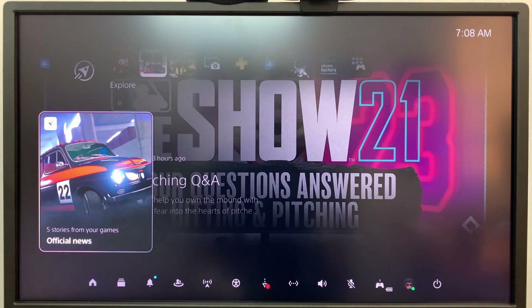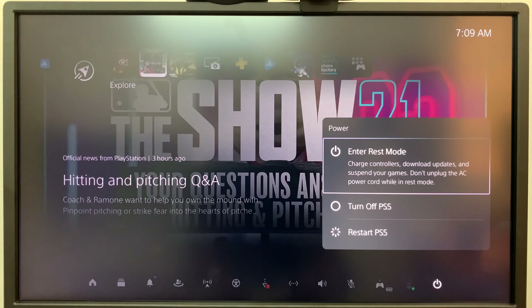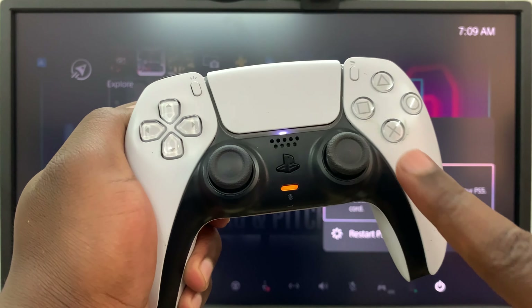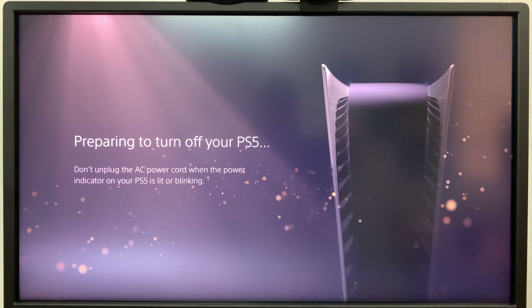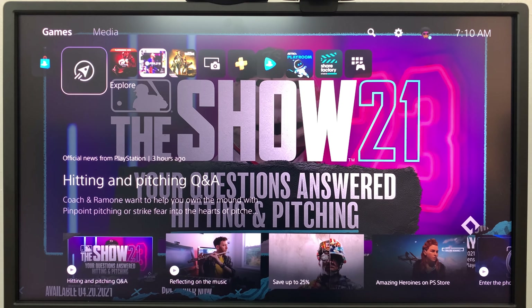Pressing the PS button on the controller will make the bottom menu appear. Scroll through that bottom menu to the power button on the extreme right. Select it, go to the second option which is 'Turn Off PS5', and select that by pressing X on the controller. That should turn off your PS5 in a few seconds. Note that this will automatically close all games you are playing.